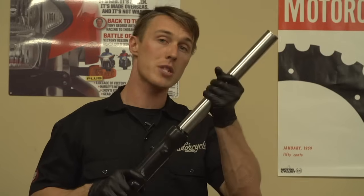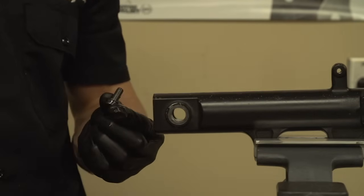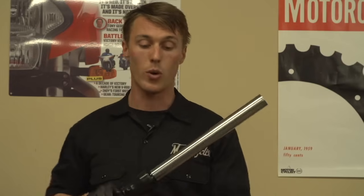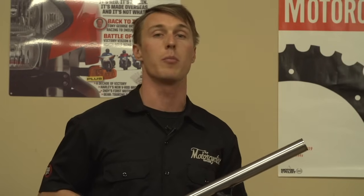Now it's time to remove the chrome stanchion from the lower fork leg. We're going to unscrew the bolt that we cracked free earlier in the process. You may find that when you turn that bolt, something inside the fork is spinning — that's the damper rod. If that's the case, reinstall the fork spring, the preload spacer, and the fork cap to put some pressure on the damper rod, and then turn the bolt.